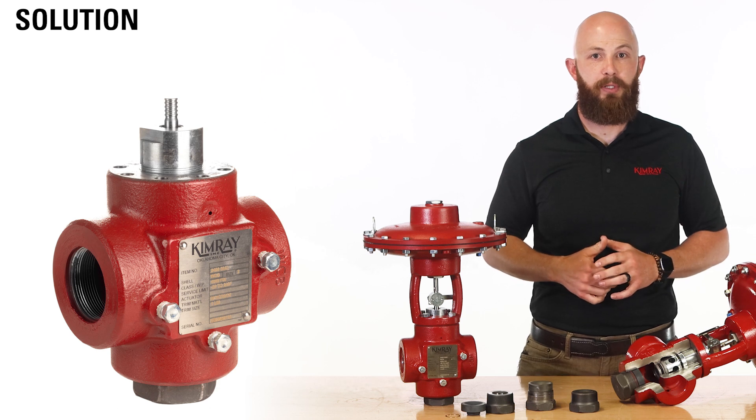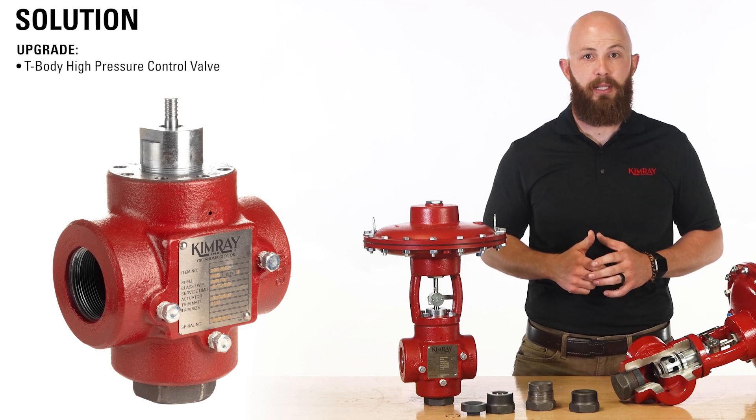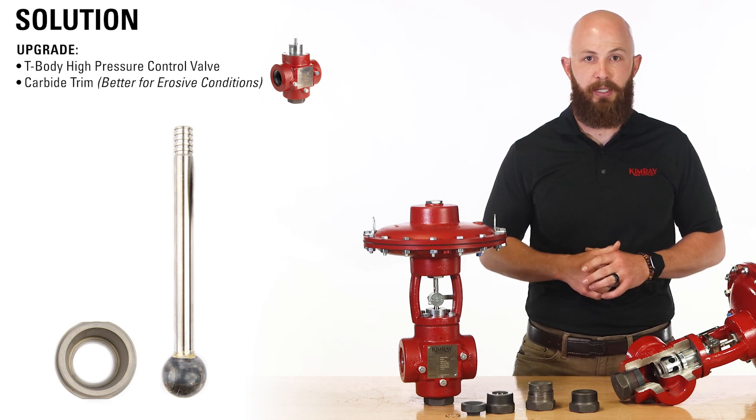Tired of shutting in the well and spending money to replace their valves, the producer worked with the Kimray team in Oklahoma City to upgrade one well with a T-body high-pressure control valve outfitted with carbide trim to see if it could better withstand the erosive fluid and improve uptime.